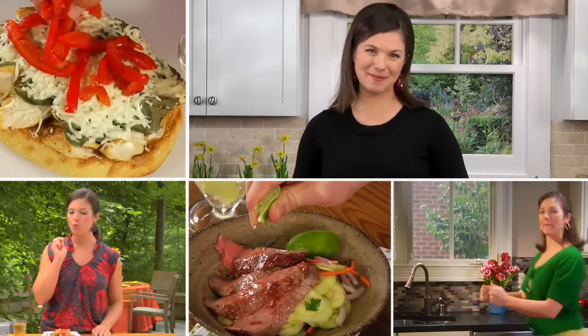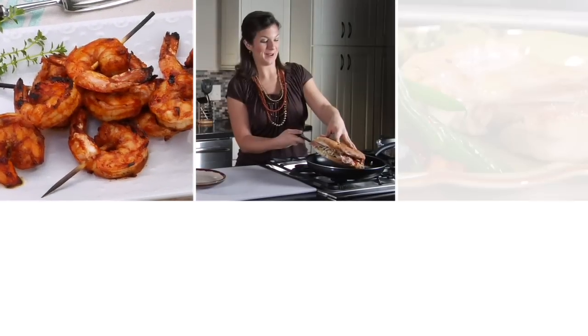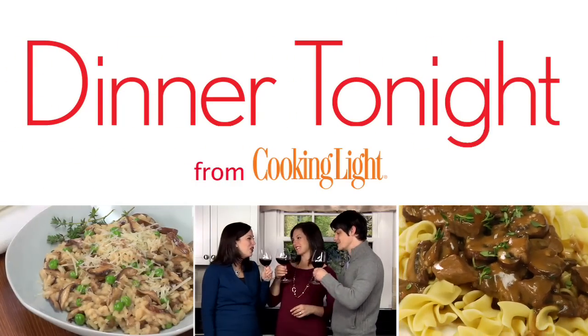Hi, I'm Holly, food editor at MyRecipes.com. Dinner Tonight will show you how to make a healthy and delicious supper in less than 45 minutes.